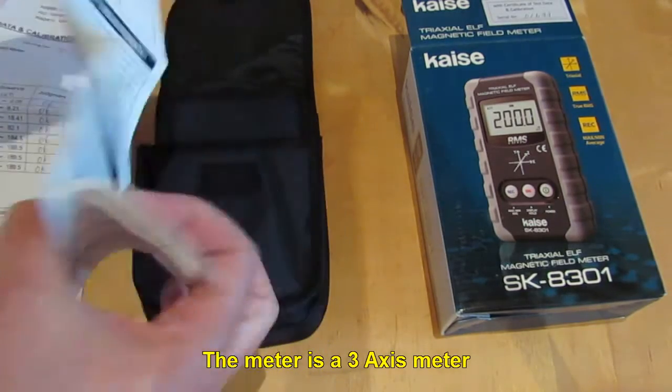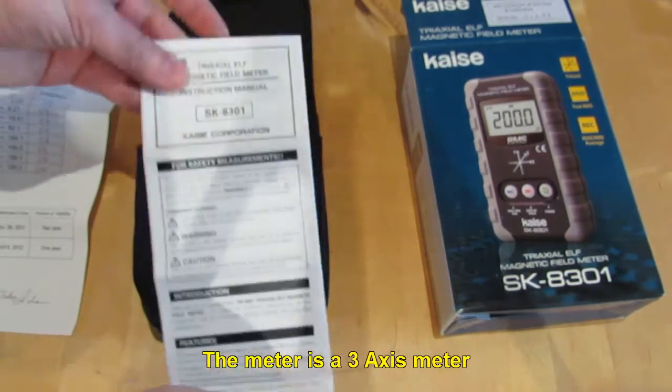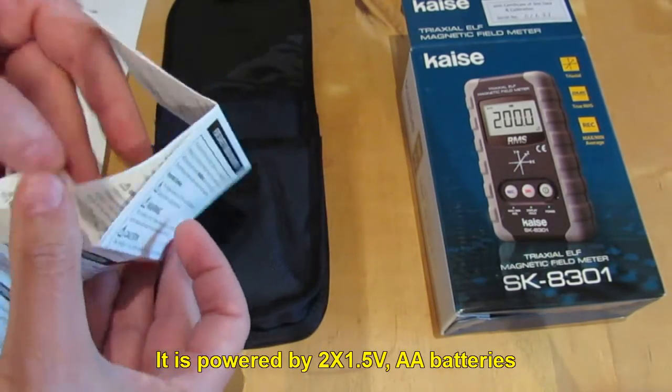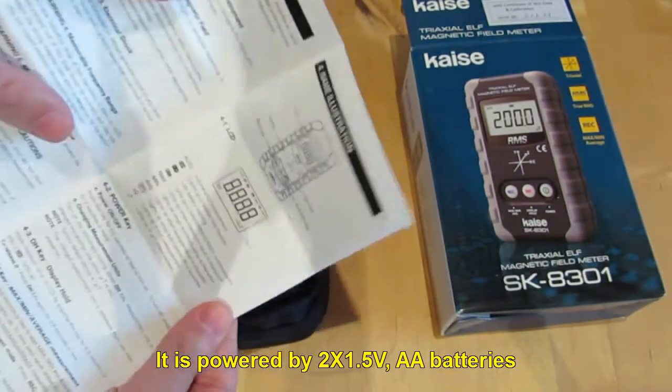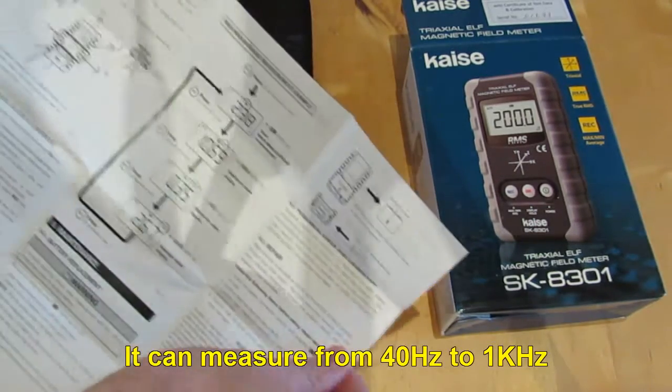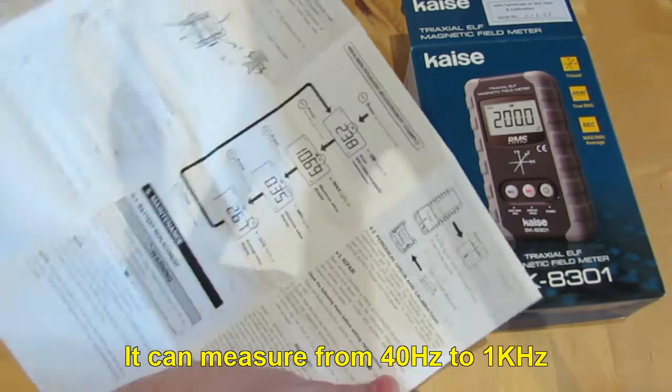The meter is a 3-axis meter. It is powered by two 1.5V AA batteries. It can measure from 40 Hz to 1 kHz.